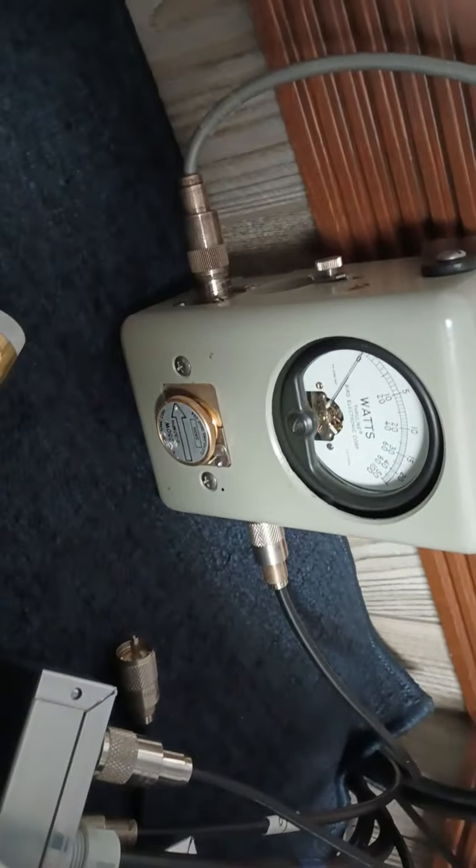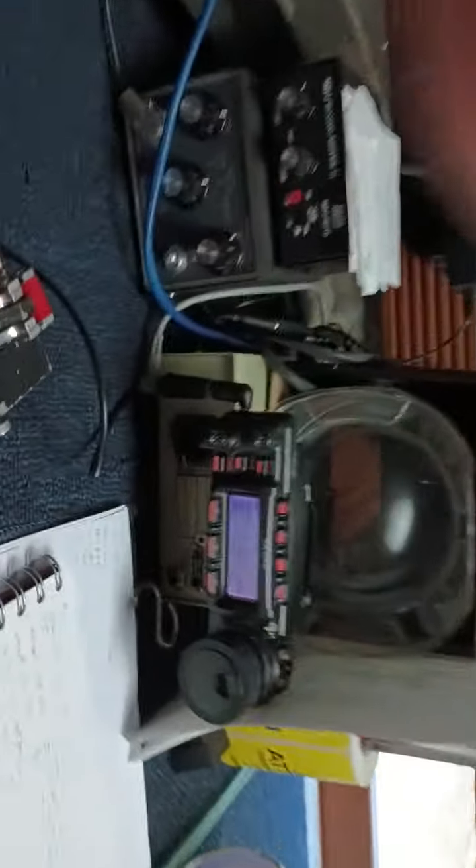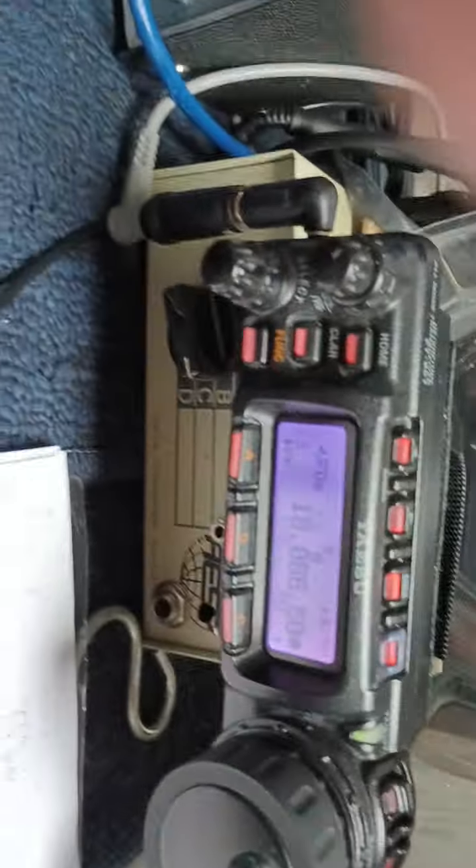On the 50 watt slug I was transmitting one half watt, folks. One half watt to Spain, E6UP. One half watt on my new antenna.